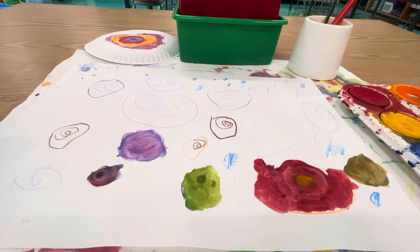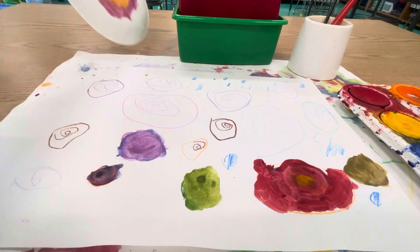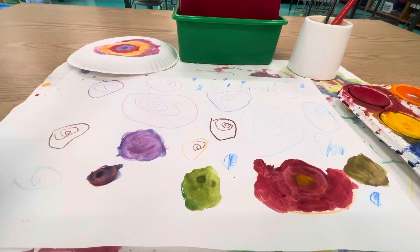Hello artists! Today is your first catch-up day in art. So if you didn't get a chance to paint all of your dots, or you didn't get a chance to add all the paint to your plate, this is the time when you're going to catch up and finish it.